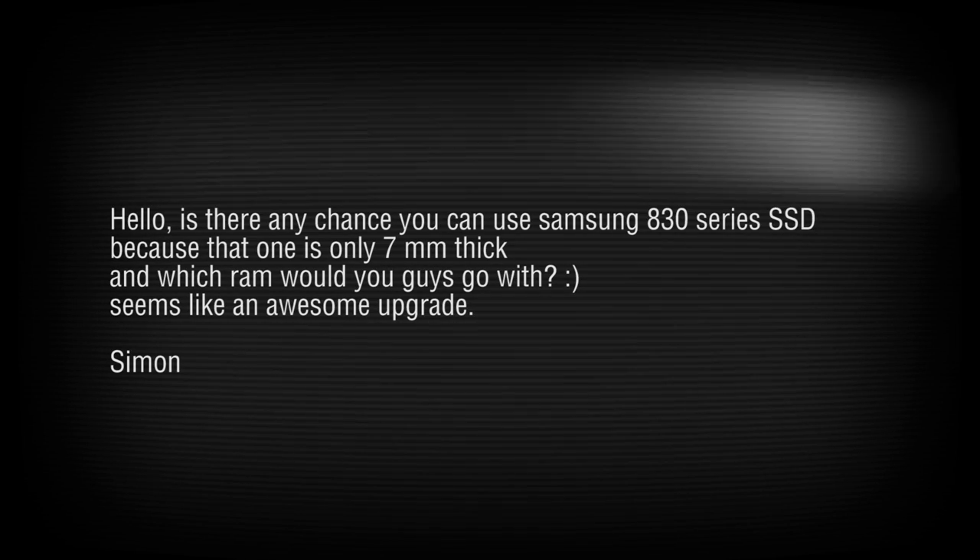Simon asks about using the Samsung A30 series SSD, which is only 7mm thick — yes, as long as it's 7mm it will work. Any SSD at 7mm or less will fit. For RAM, go with Patriot or Corsair — whoever makes the fastest DDR3 SO-DIMM at 1600MHz.